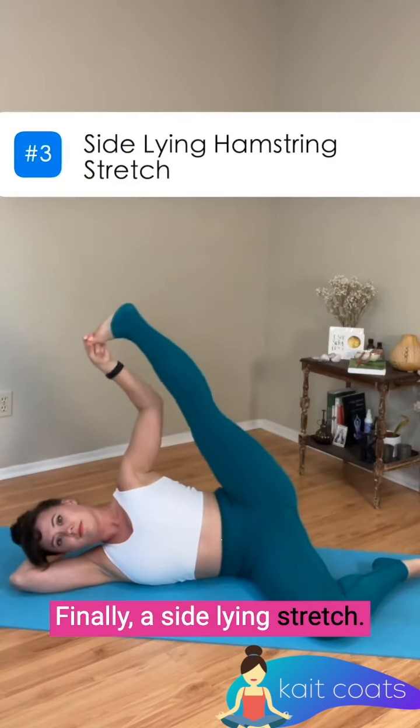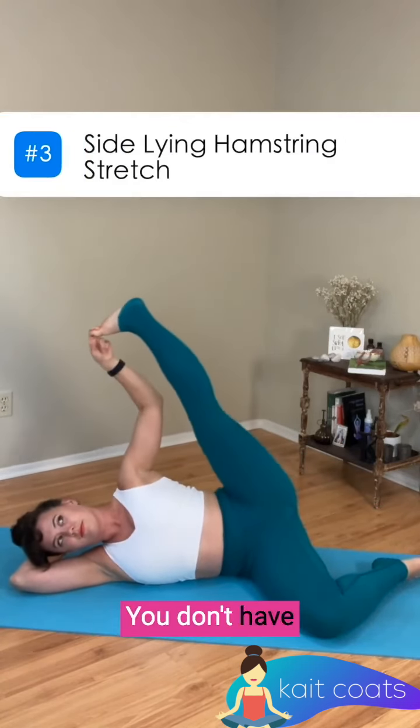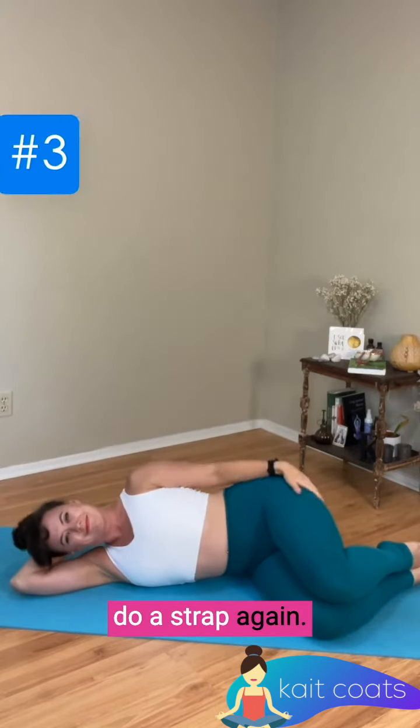Finally, a side-lying stretch. This is one of my favorites. You don't have to hold your toe — you could absolutely use a strap again. And there we go.